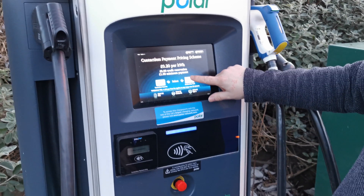On the screen you are presented with two options: on the right hand side for use with the Polar Network RFID card that I'm going to demonstrate, and on the left hand side for using the contactless payment situated below.